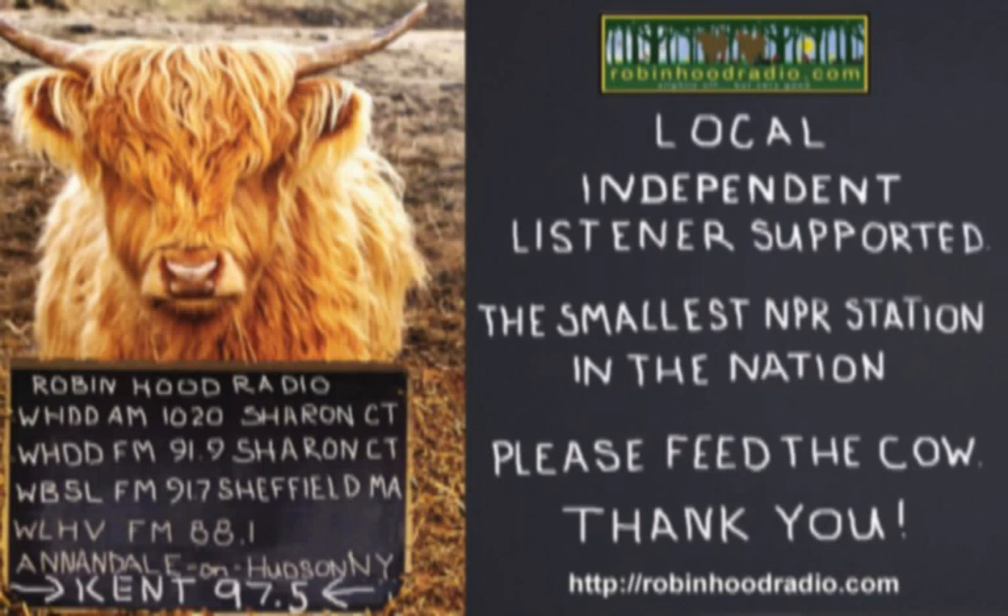From awaytogarden.com and robinhoodradio.com, this is A Way to Garden with Margaret Roach — your weekly invitation to dig in and grow.